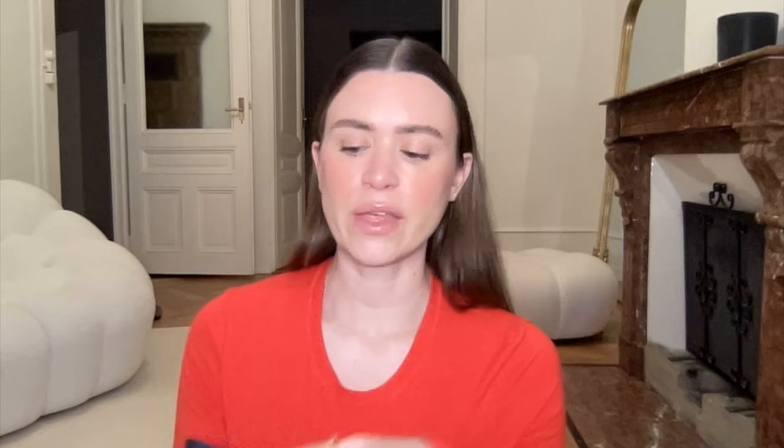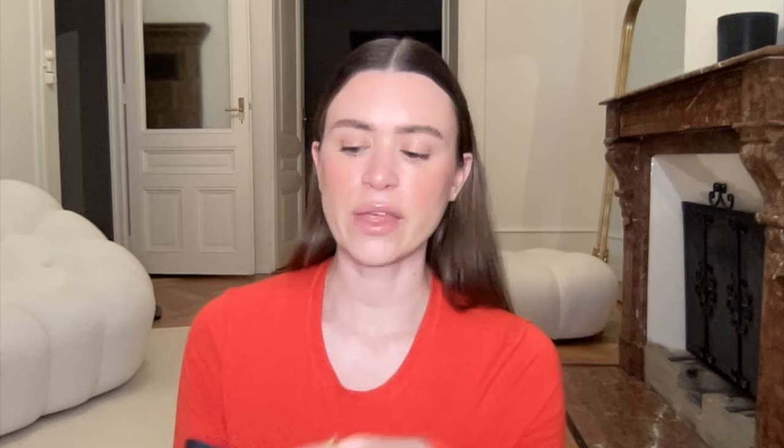The material is so soft, nice and thick and stretchy — I'm really impressed with the quality of both pieces. I've only washed the top once so far, but the leggings I've washed so many times and they're still perfect. With stuff like this, do not wash above 30 degrees Celsius and hang to dry — I do that with all my gym clothes.